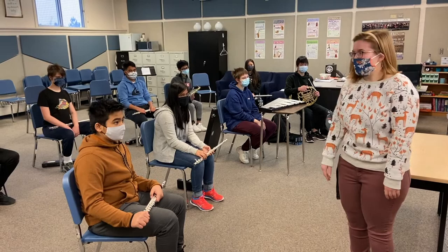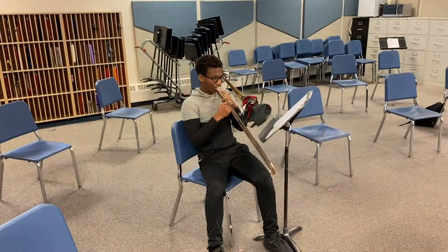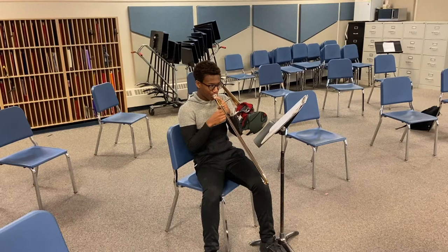We have a wide variety of different instruments you can choose to learn, including flute, clarinet, oboe, saxophone, trumpet, French horn, trombone, euphonium, tuba, and percussion. You'll get your very own instrument to borrow for the year.